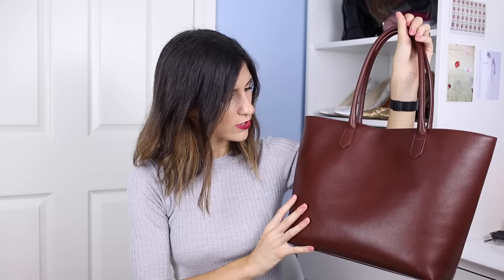This bag has just been absolutely perfect for my daily commute. I'm so pleased to have it and it's definitely something I'm going to be wearing a lot more in the future. I'm also looking at potentially getting a black version too, as I think it's such a classic style. Thank you so much for watching this video — I hope you enjoyed it and I'll see you next time with a brand new video.